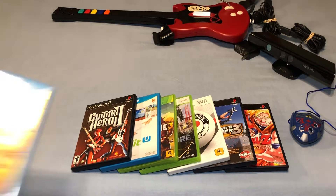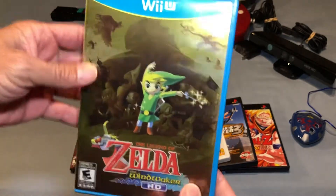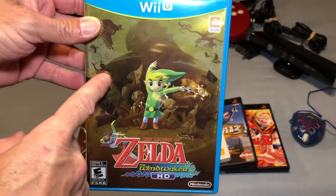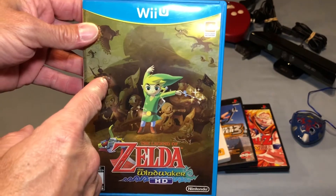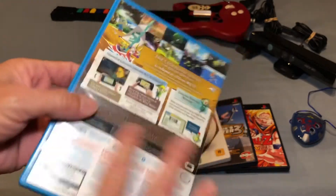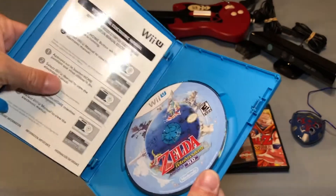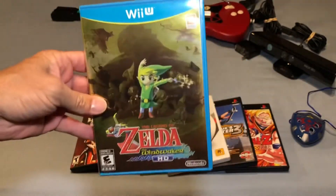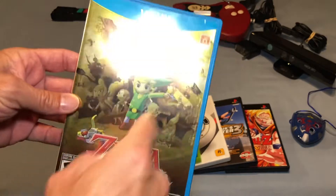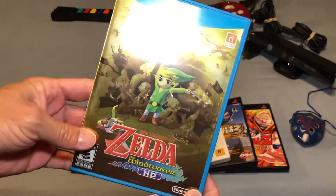I also picked up another copy of Zelda Wind Waker for the Wii U — this is my third copy. I have the regular cover version but I did not have the gold foil cover. I also have the Nintendo Selects version sealed, but I wanted to upgrade to the gold foil copy. The other copy doesn't have the gold foil — everything's in color and it's nice — but look at that gold foil, it's just awesome.